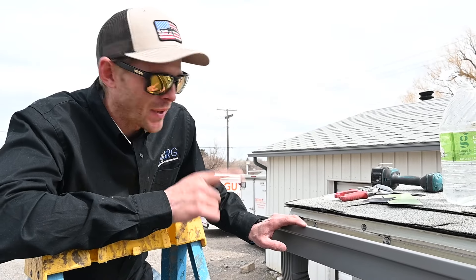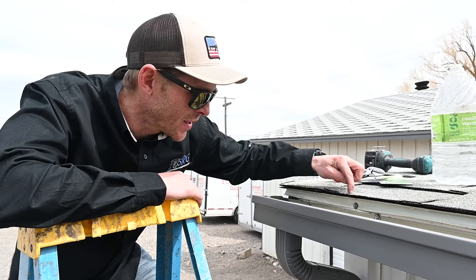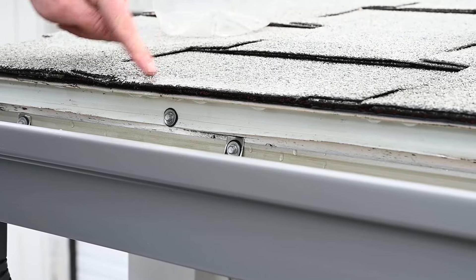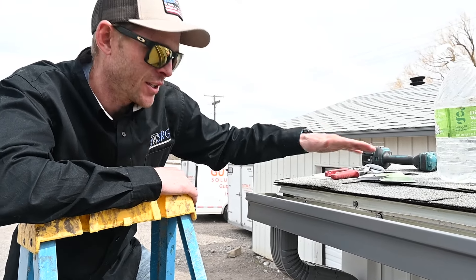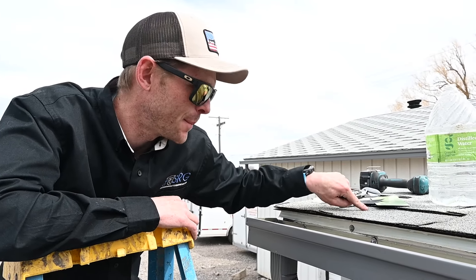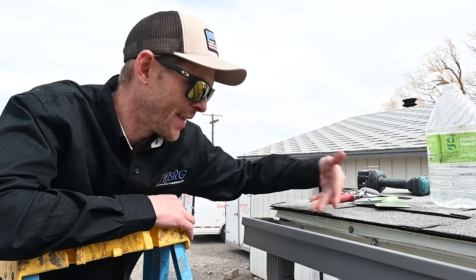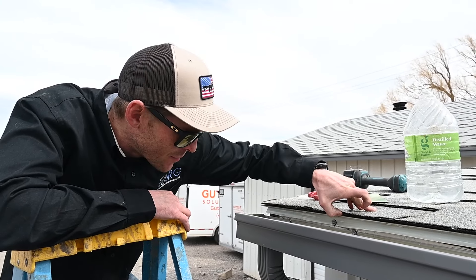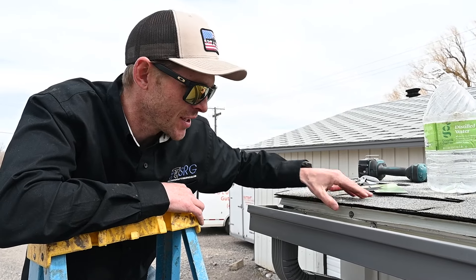So there are a couple ways water can get behind that gutter. After dumping water on here, you can see it's bubbling in between the drip edge and the shingles. So if these shingles aren't stuck down well to that drip edge, the water will work its way back behind where that drip edge stops under the roofing and then work its way under the drip edge. So that's one thing to check — make sure your shingles are tarred down and stuck to the drip edge.